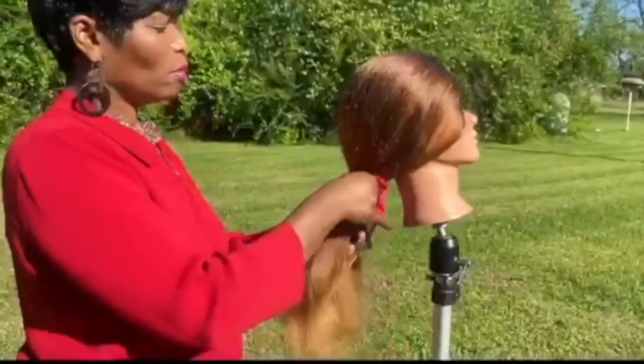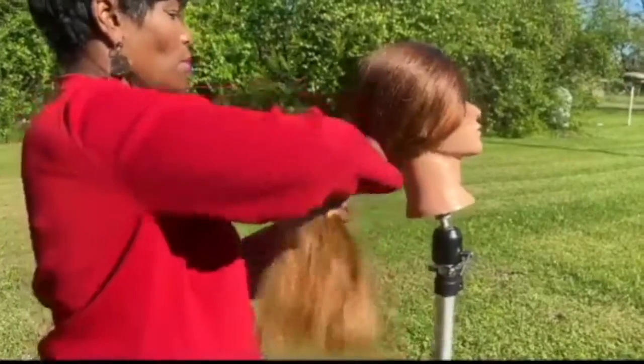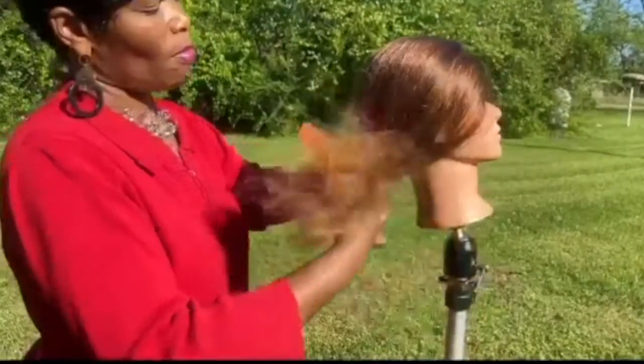One tip I want to share with you today is if you're going to pull your hair back into a ponytail, I suggest that you use ponytail holders like this. They're not too tight — they can go on pretty loose on your hair so that you won't pull your hair out and won't add the added stress on your hair.